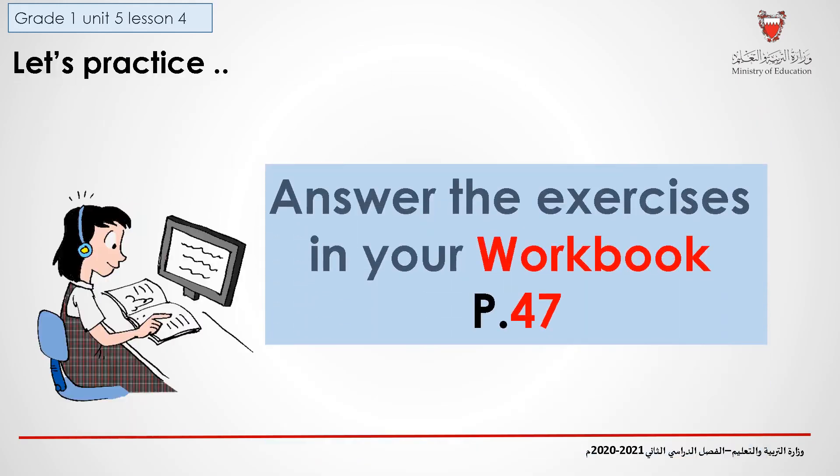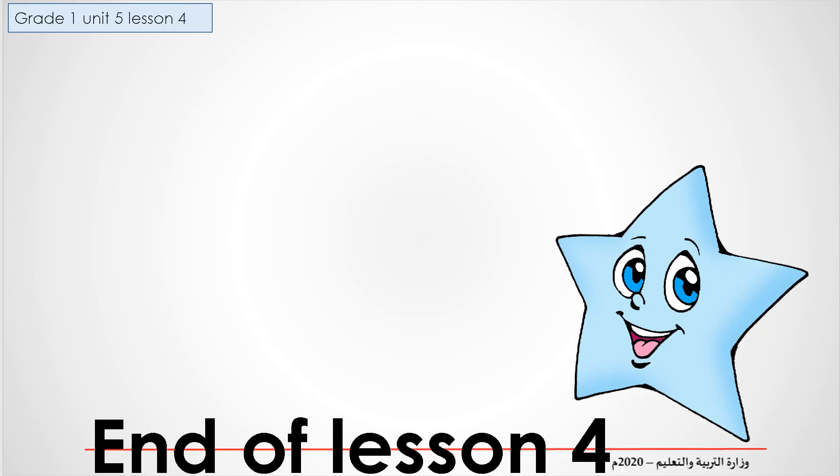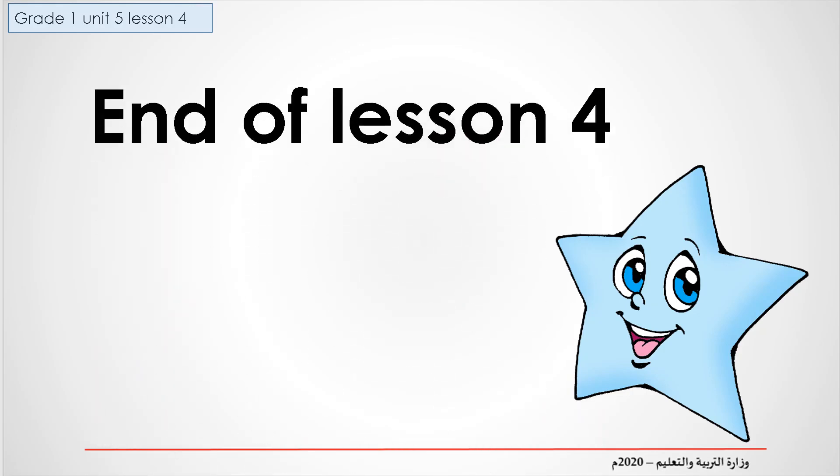Now, open your workbook, page 47, and answer the questions. This is the end of lesson four. Good job, everybody.